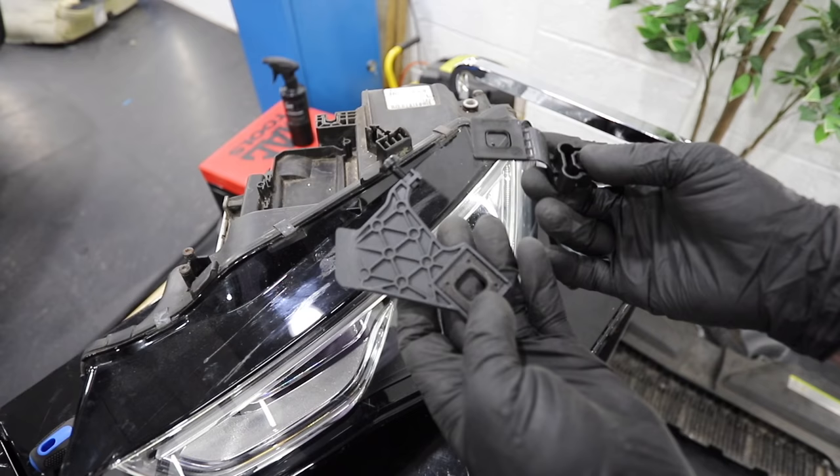Some things weren't too bad though - like this little headlight bracket repair kit that I got for about £15 directly from Audi.